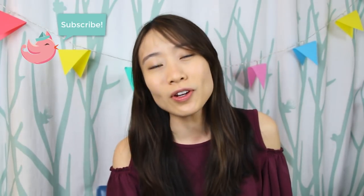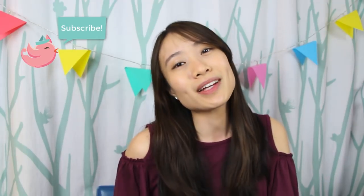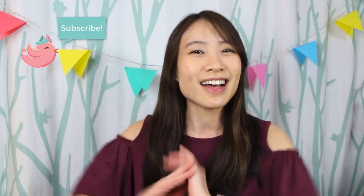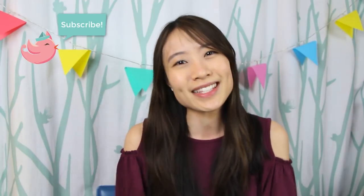But before we jump in, if you are new to my channel, be sure you hit the subscribe button and also the notification bell right next to it to be alerted of new crafty fun videos when they come out. I post new videos all year round, wouldn't want you to miss it.